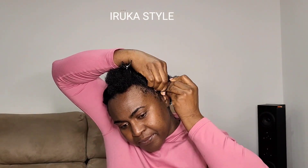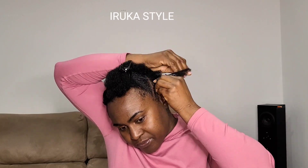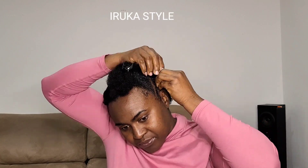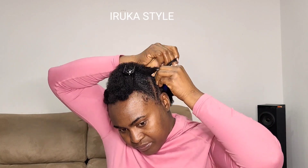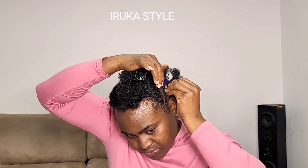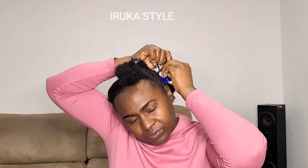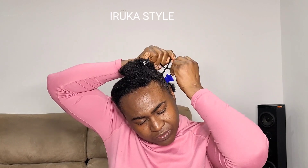I want to give a shoutout to everyone who can braid their own hair. If you can braid your own hair, this video is for you — you are powerful, you are amazing, you are gorgeous. Keep braiding your own hair, and if you want to learn, just click the subscribe button.